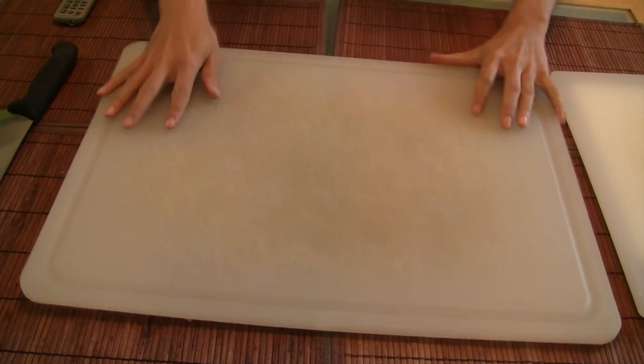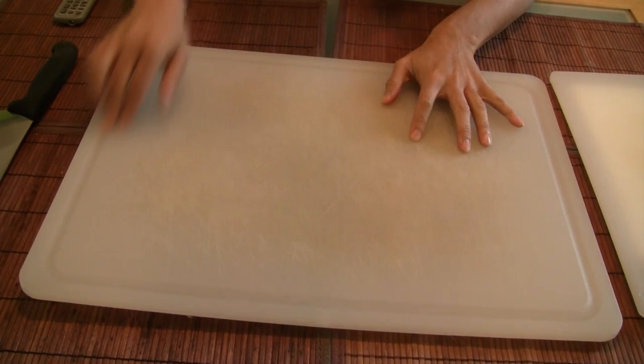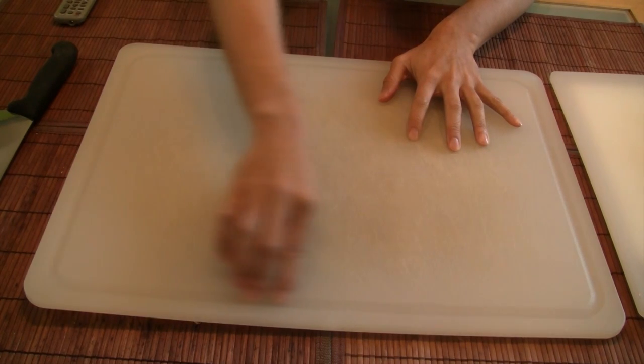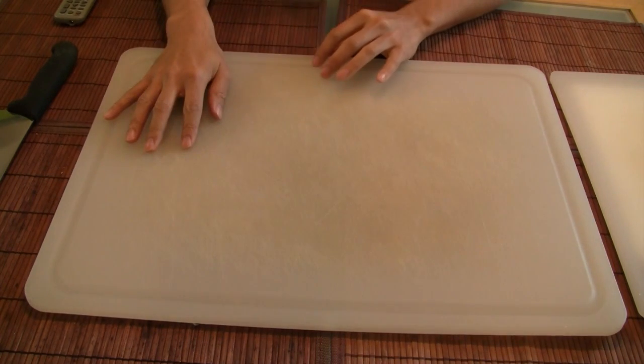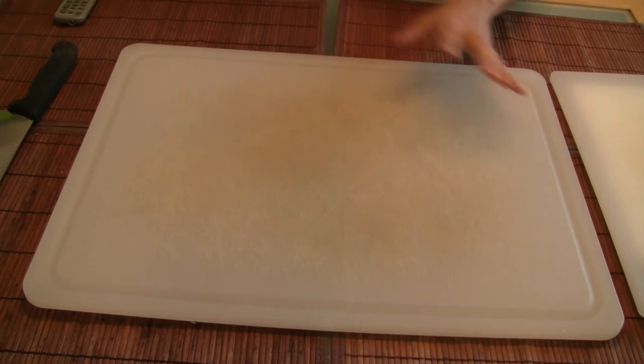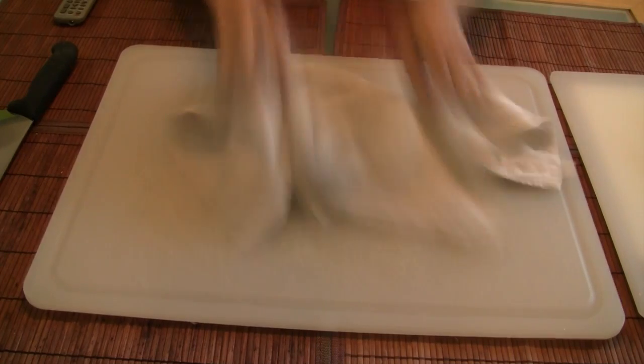Lastly, the biggest cutting board we have is similar except the big difference is there's a groove around here. This groove is sort of nice because if you're cutting chicken or meats, anything with liquids coming out, it will actually catch it. To help if your cutting boards are sliding, what you can do is put a towel underneath your cutting board when you cut and it won't slide as much.